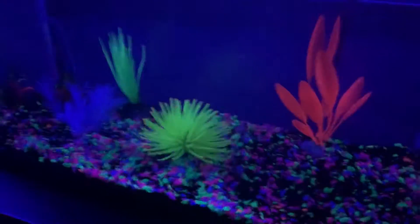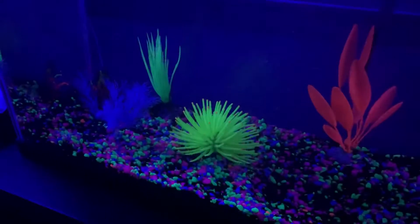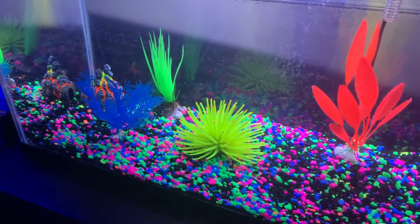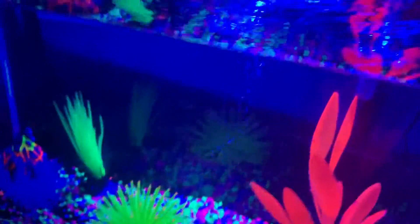I can turn this off — I like the blue. White's pretty cool too. So yeah, that's gonna be the video, guys. Thanks for watching!